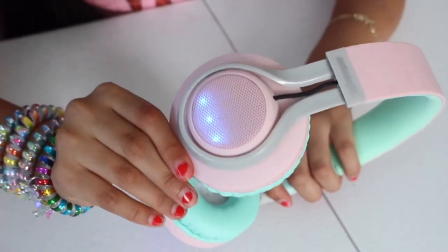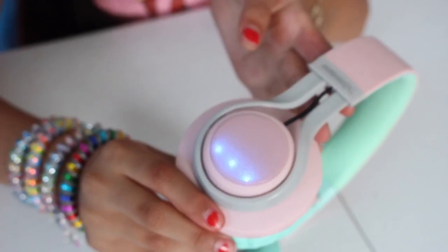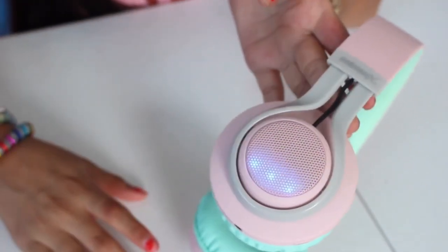Look guys, it's changing when you put some music on! Isn't that so cool? I love it — I can't wait to put them on.